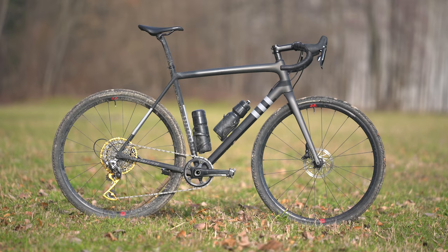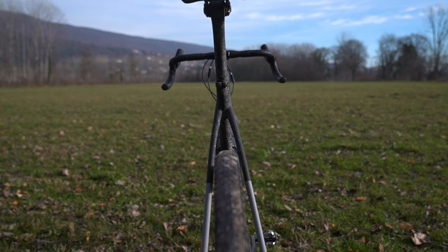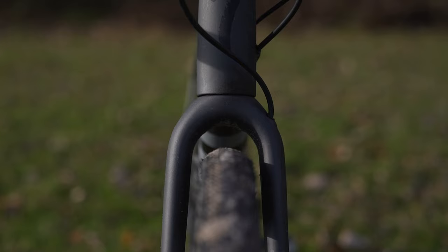Tires are the stock 700x38c Specialized Pathfinder Pro in a tubeless setup. The frame can clear up to a pretty massive 47c tires if you need to go on more rugged adventures — that is a lot of tire clearance and one of the key aspects of this bike.